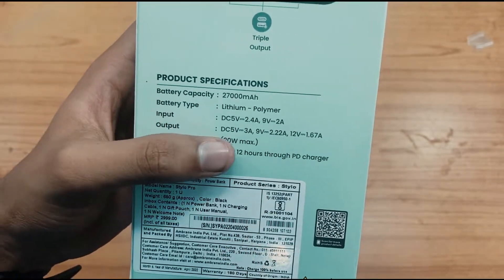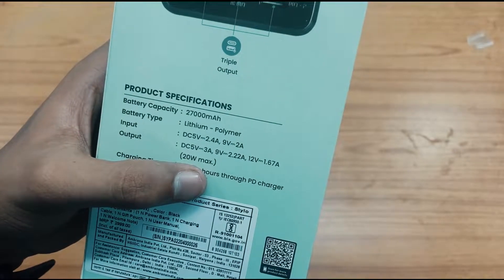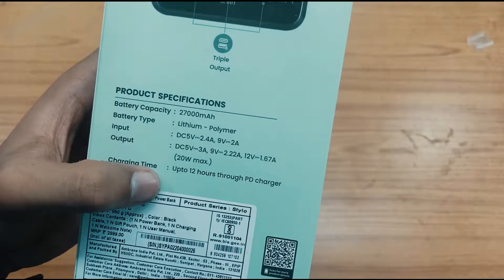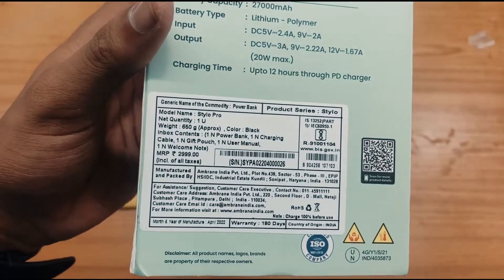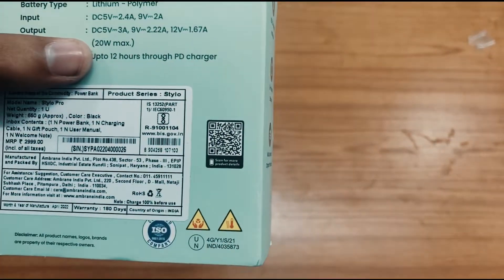Here you can see the battery capacity and charging time — up to 12 hours. Output can max up to 20 watts, so it supports 20 watts fast charging. It is a 27,000 mAh power bank and it comes with a 180 days warranty.